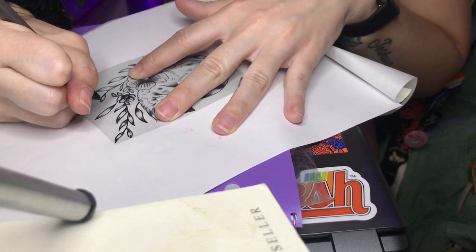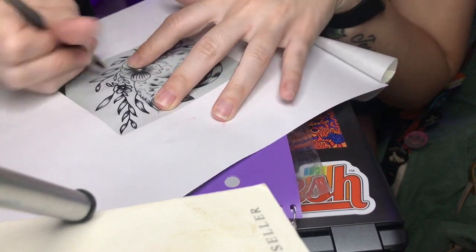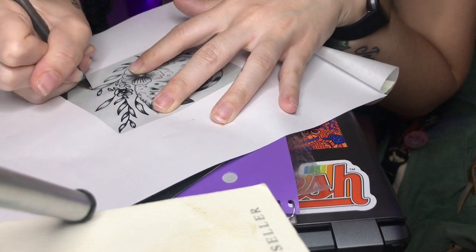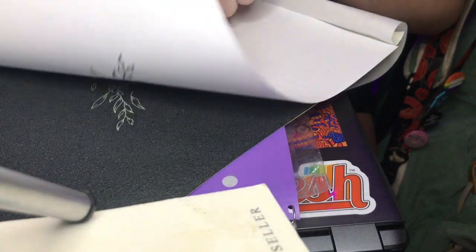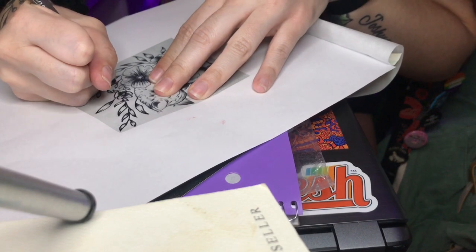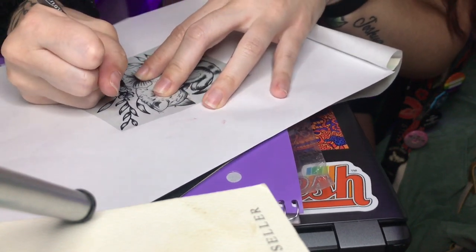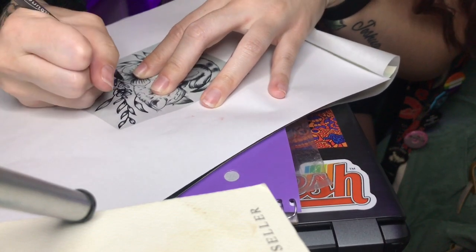All I'm doing is tracing the outlines of the tattoo — you don't have to trace the shading, you have to freehand the shading. Make sure you're applying enough pressure so the stencil will come off on the other side. And don't try to rush doing your stencil, because this is pretty much what you're going to be tracing on the person's skin, so you want to make sure that everything is perfect and exactly how you want it to be.